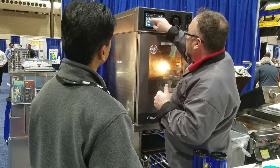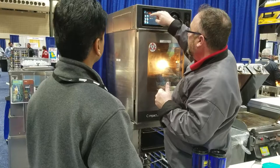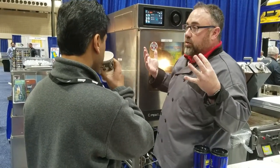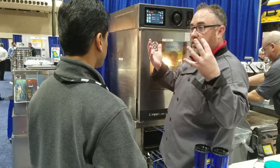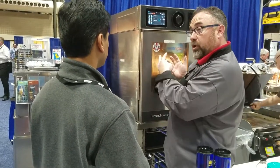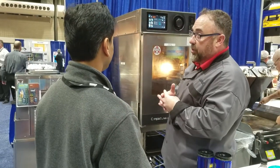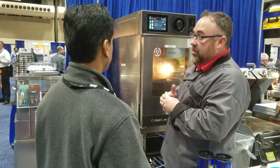If the door stays open for an excess period of time, it's going to adjust the cook cycle, giving you the desired result every single time. I can do grilled vegetables, quesadillas, toasting sandwiches, chicken wings — we can grill hamburgers, steaks, salmon. We can grill just about anything you can imagine in this oven with controls.